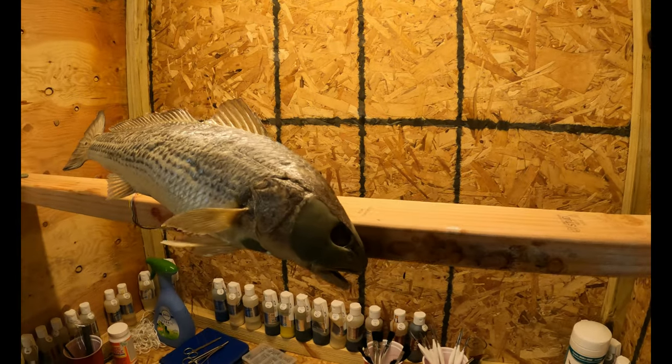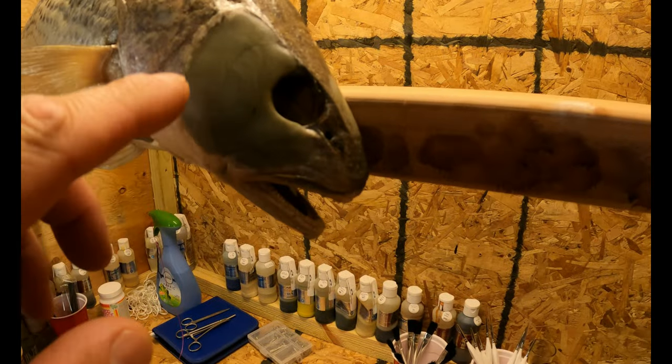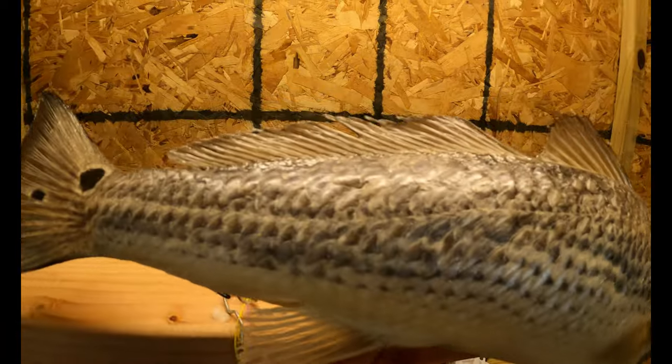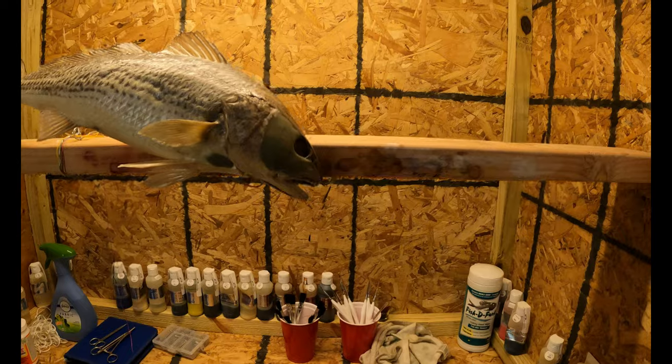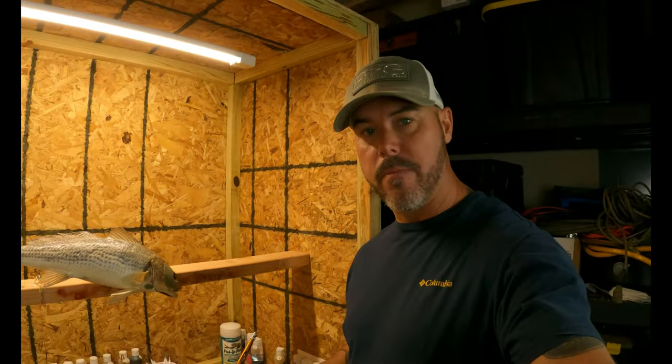Alright guys, here it is. We have the sealer on it. There's a little sag mark there in the sealer. She's ready for paint. We finally made it. We're at that very pinnacle moment when we finally put some color on this fish. So today we'll talk a little bit about what we're going to do.